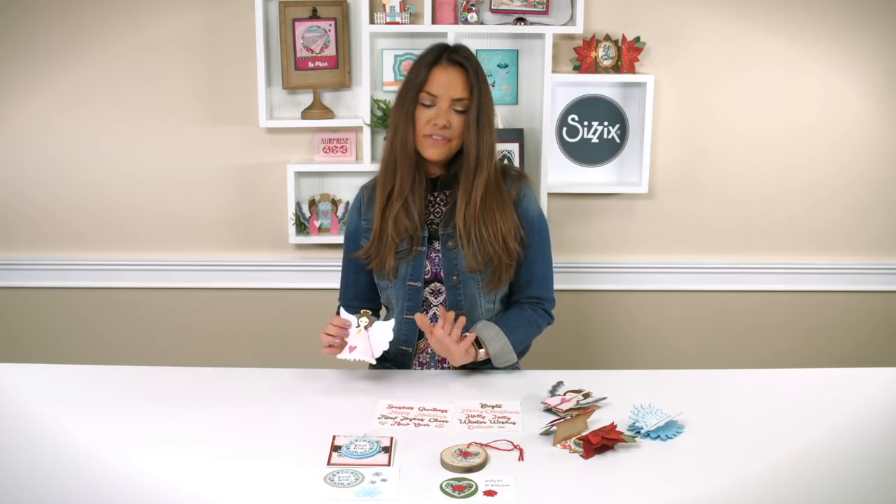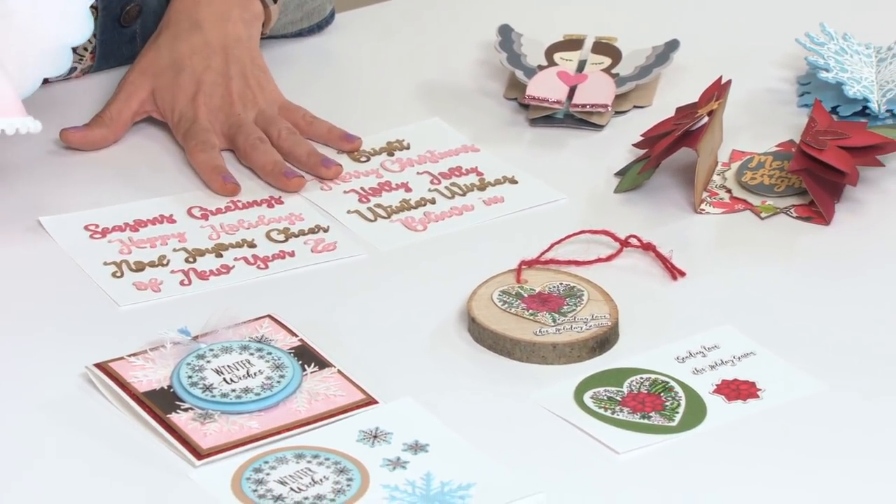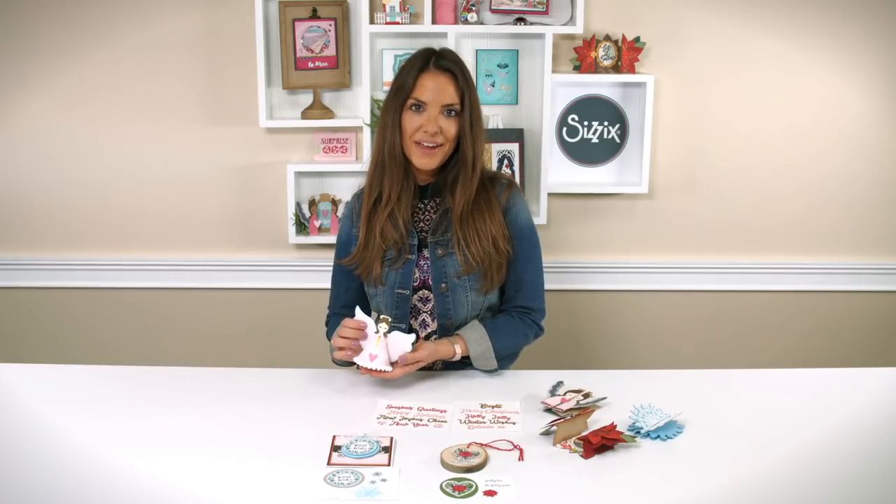So all together it gives you the elements to make home decor, card bases, stamps and framelits, and sentiments — all to cover your holiday season with Holiday Blessings by Jen Long.